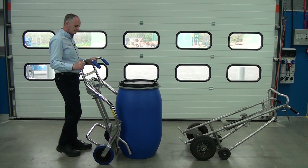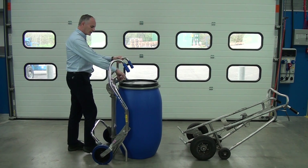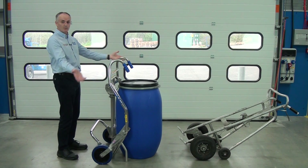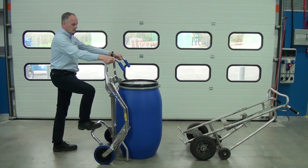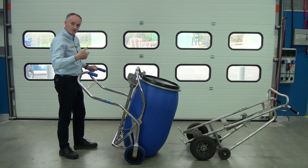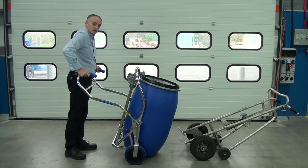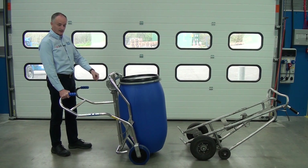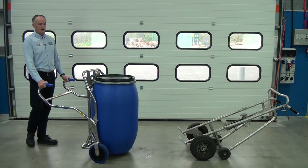Wheel it towards the drum. This hook goes over the top, and there's a toggle underneath. The same way we did before — once you've moved and radius the wheels forward, come nice and close to the unit, push down on the handles. You can see it's securely held in the trolley, and away we go.